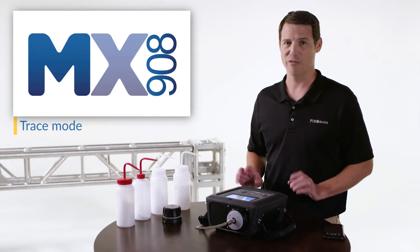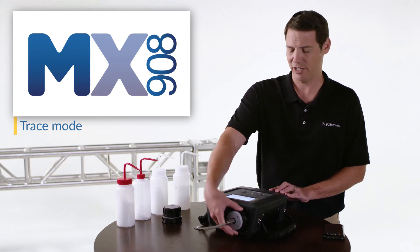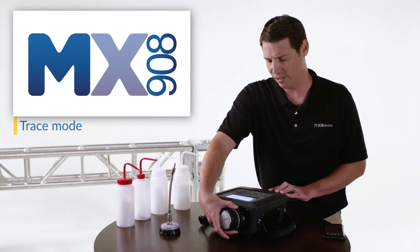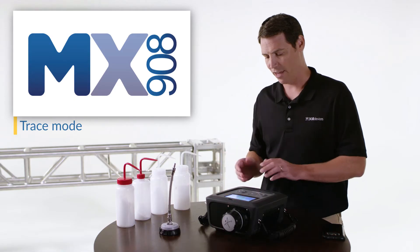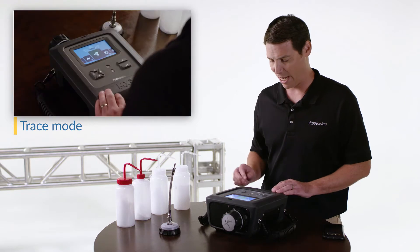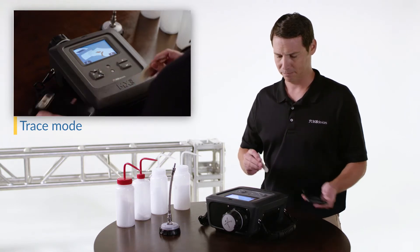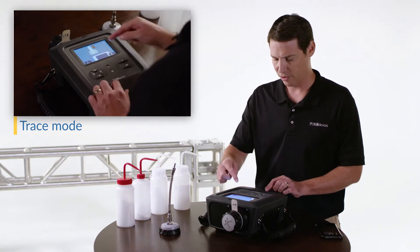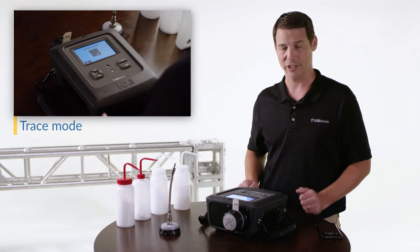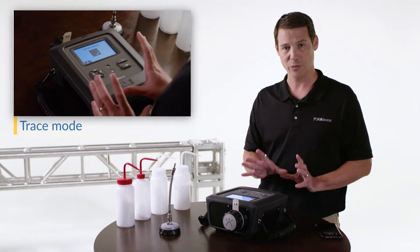Many targets have little to no vapor pressure, like explosives, drugs, and some warfare agents. MX908 is unique in its ability to identify threats in multiple phases. I can change out my sampling front end just like changing a camera lens, and the device is smart enough to know which sample module is attached. Now that I have my trace module attached I'm ready to begin a scan. I can swab my suspected surface here and follow the guidance to insert the swab, close the module, and start analysis. In about 20 seconds we're going to see the analysis begin as soon as we finish initialization.